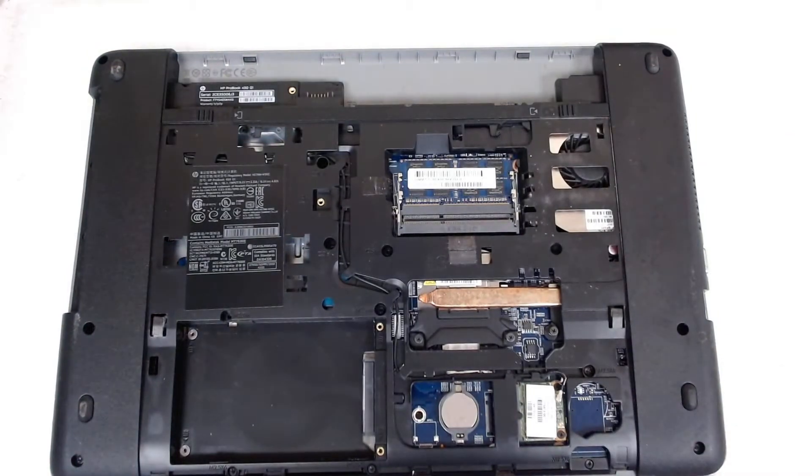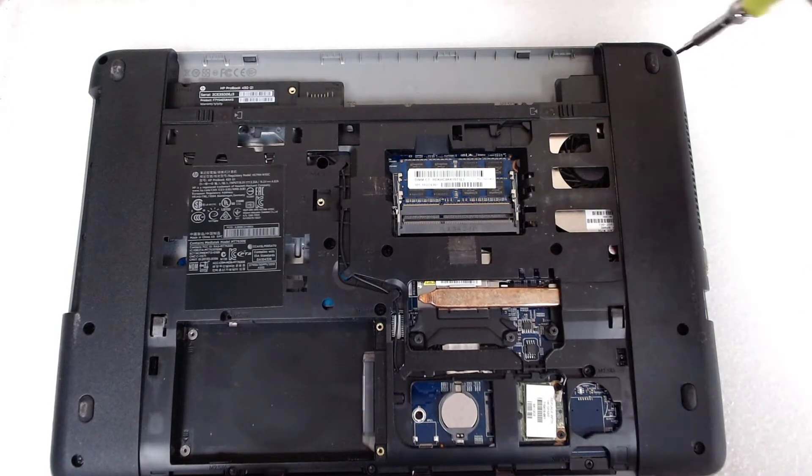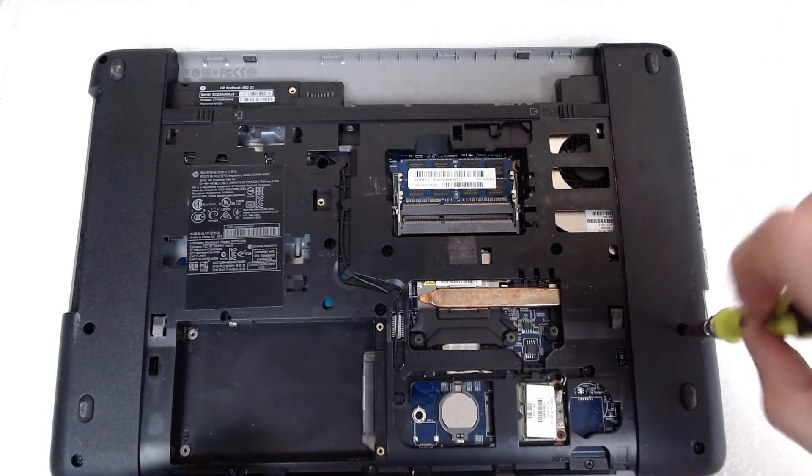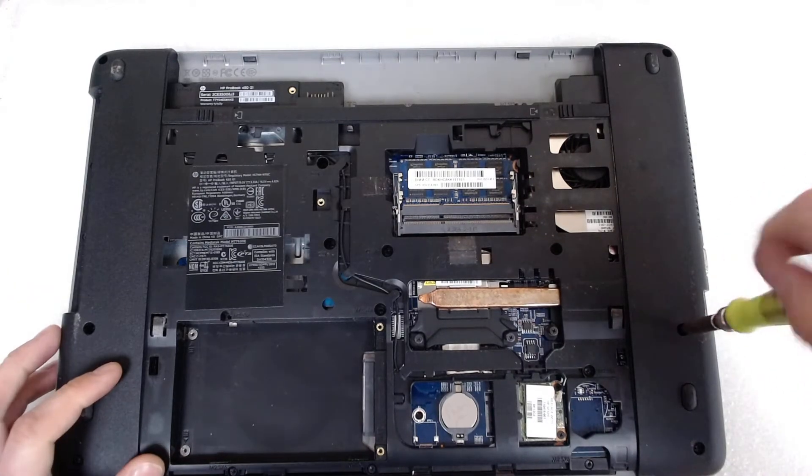Now we're gonna use a different screwdriver and start removing all the other screws. They're all the same size so you shouldn't be worried.